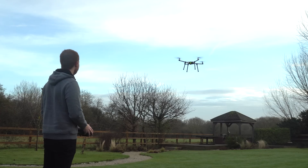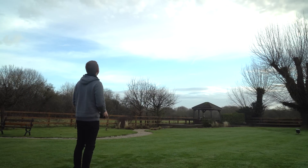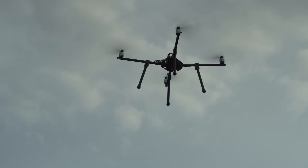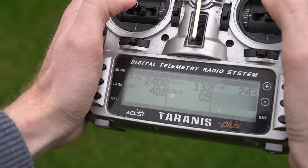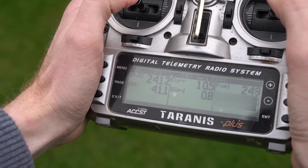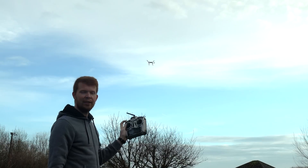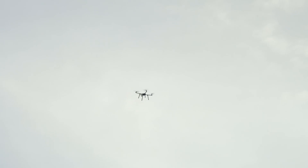And boy does it have some power. The flight controller is an Omnibus F4 V6, which when paired with the FrSky X8R receiver allows for telemetry down to my transmitter. It also has a BN880 GPS module, which means that when I flick a switch it flies back and lands itself.